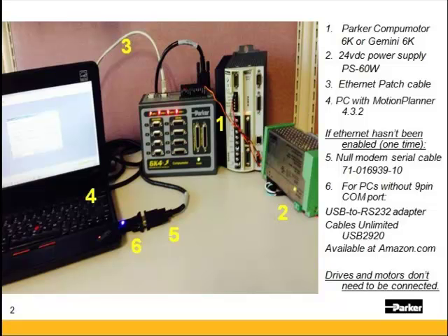If Ethernet has not been enabled for the first time — if this is a new 6K or a new Gemini 6K, or the unit has never used Ethernet before — you'll need a null modem serial cable. Our part number is 71-016939-10, which is a 10-foot, CE-rated length. For PCs without a 9-pin COM port, you'll need a USB to RS-232 adapter with the FTDI chipset.